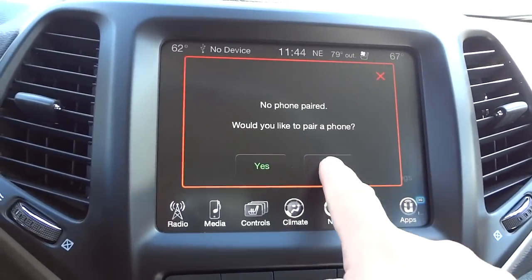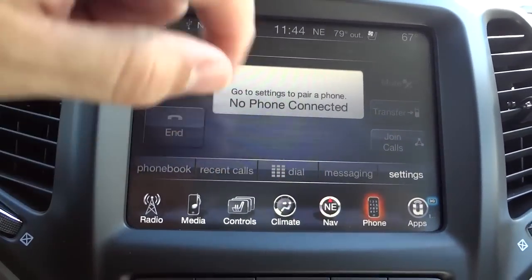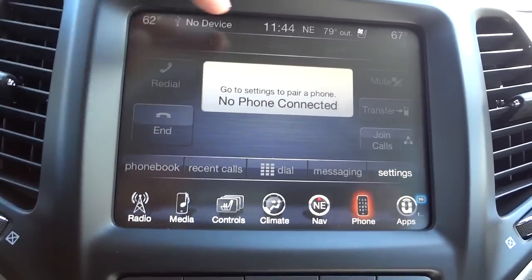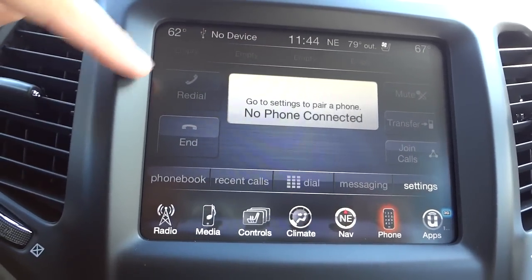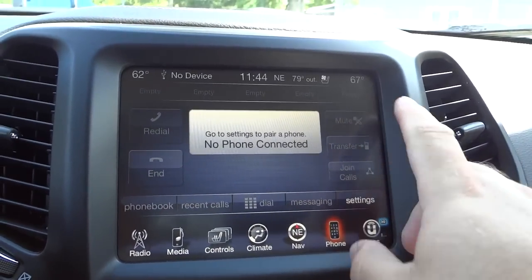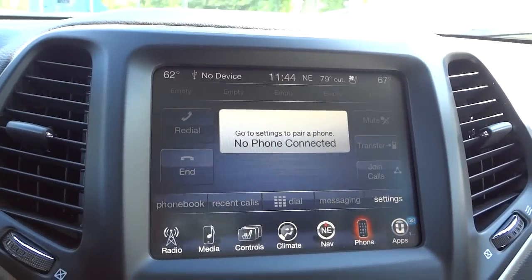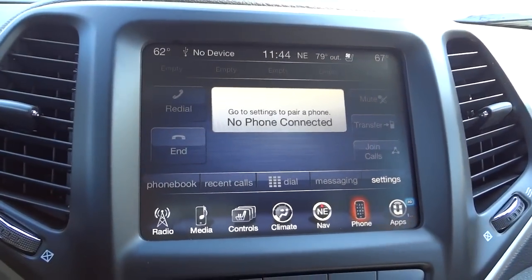Under 'Phone,' this is where you pair your phone. Once paired, you'll have your phone book, recent calls, a dial pad, favorites, and redial. You can mute the call or transfer it back to your cell phone if you want a private conversation with other people in the vehicle.